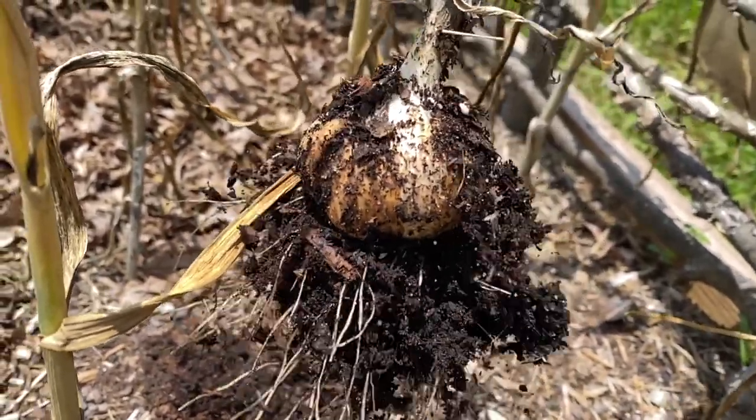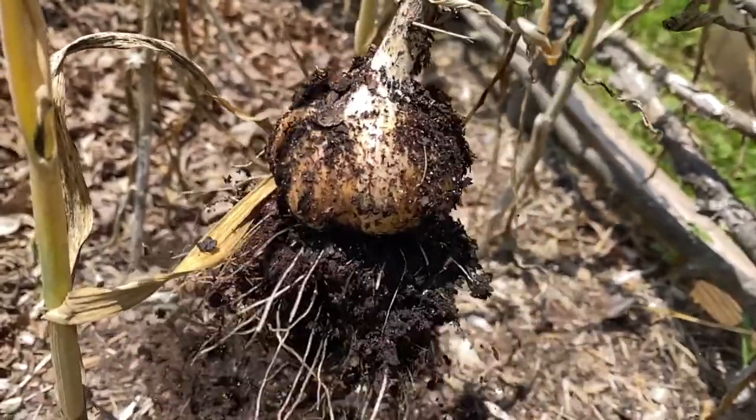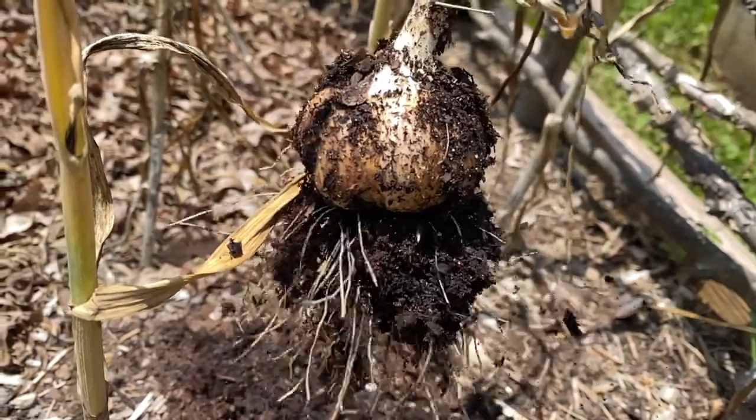I love harvesting root veggies. Pulling garlic and potatoes and carrots and beets out of the ground — there is something so satisfying about that to me.